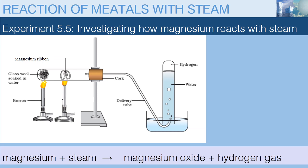The equation for this reaction is shown below. Magnesium reacts with steam to form magnesium oxide, which is the white powder, and hydrogen gas — that is the colorless gas that is collected at the end of this experiment.